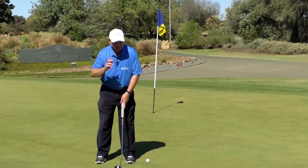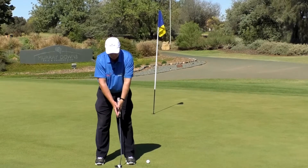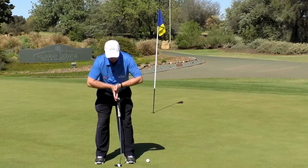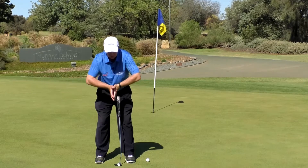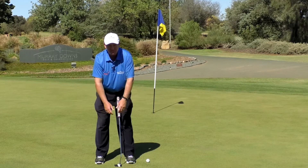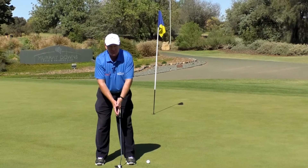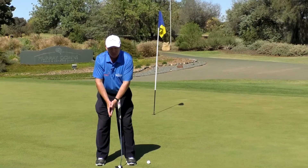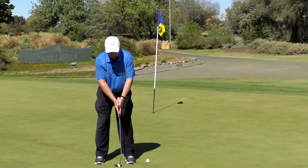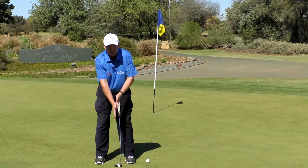When we say let your big muscles do the work, we don't want your arms straight — that's all stiff. We don't want your elbows bent — that's too unstable. However, if your arms hang and you bring your hands together, you'll see there's just a slight bend in the elbow and that feels pretty relaxed.